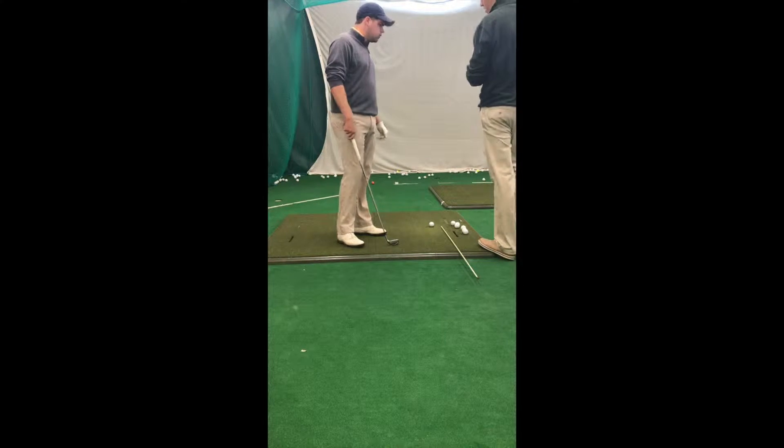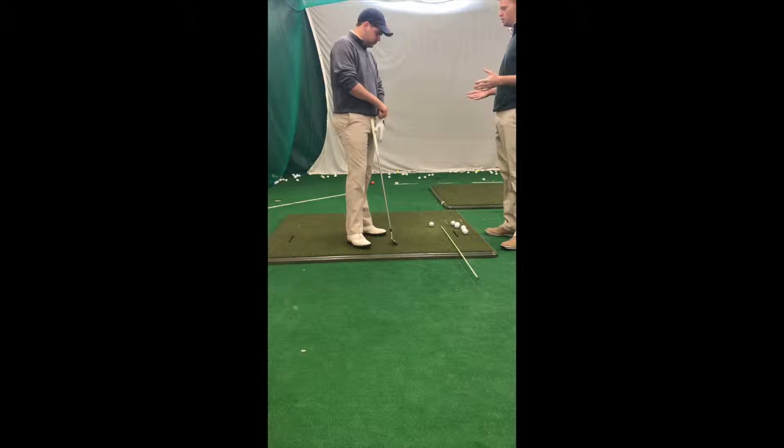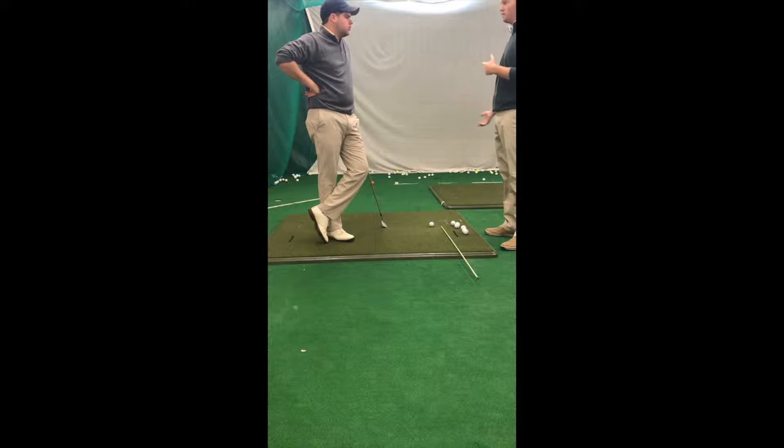We're going to get started with the next drill. It's one of my favorite drills. I noticed that in your swing you have a tendency to have a little bit of a loop motion as you make the transition from your backswing to your downswing.